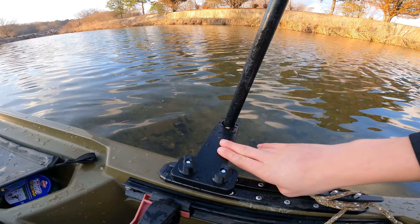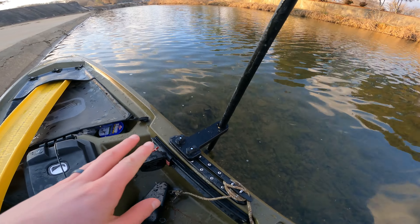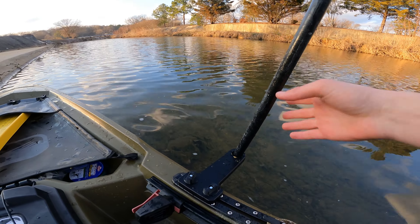So I received this product from Navarra Kayak Fishing — super, super nice people to start it out. The product that I received from them is this anchor stick mount, and this right here has been a lifesaver.